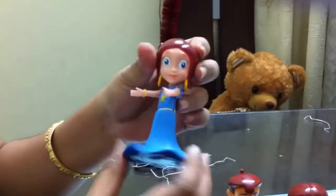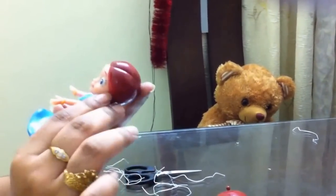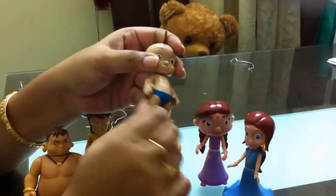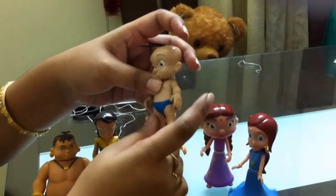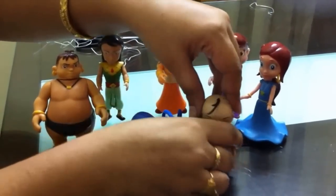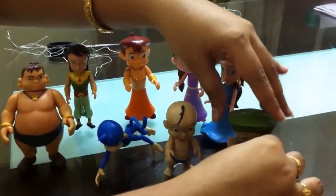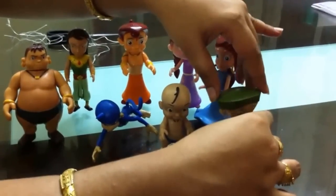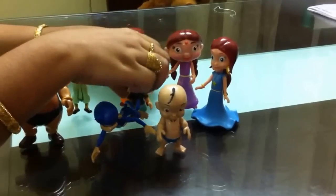And here is the princess — you can rotate her and she has a very pretty skirt. This is Raju. I don't think you can rotate Raju's legs — you can only move them a little bit. You cannot rotate his head or his hand either. And Dolubolu — I'll try to make this stand. I don't think it can stand alone, maybe it can stand with the help of Chota Bhim.